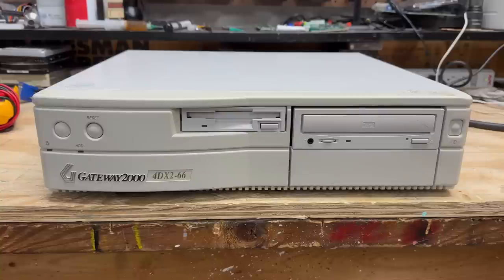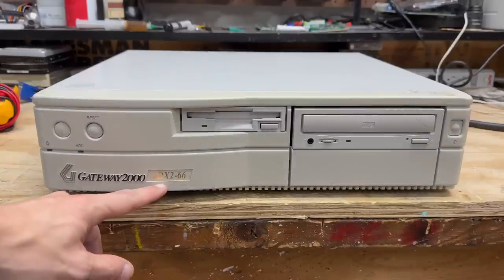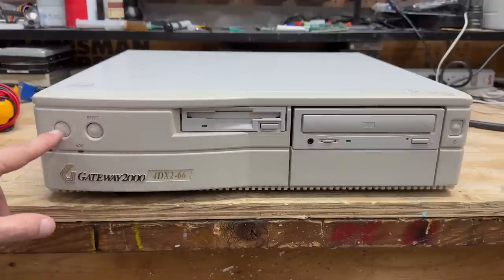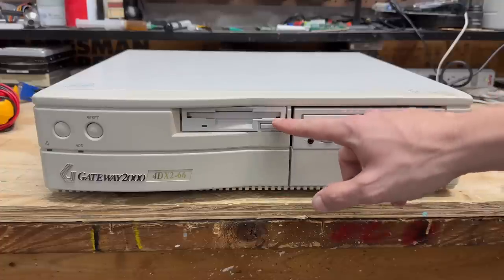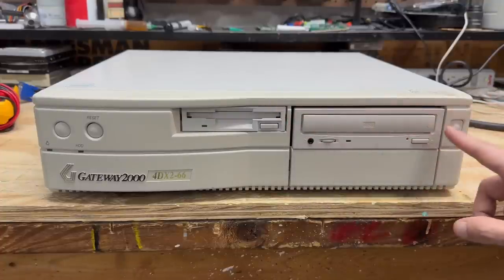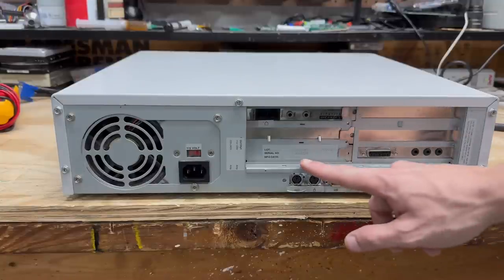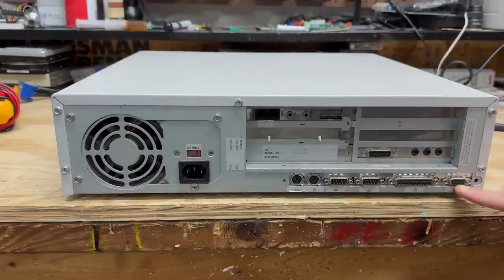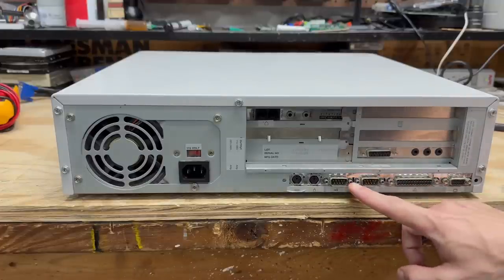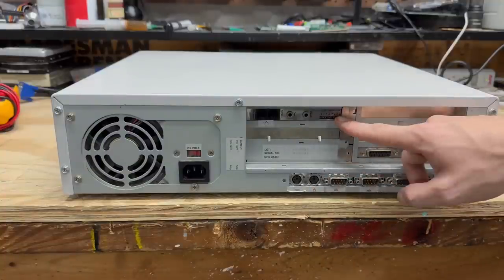The next system is a comparatively tiny Gateway 2000. Looks like we've got a 486DX2 at 66 MHz, hopefully. Got our reset button and an unlabeled switch here, which actually doesn't do anything — that's very odd. We have a remarkably unyellowed 3½-inch floppy drive and CD-ROM drive, and our power button. Here at the back side, got a manufacture date of February 8, 1995. It has just about everything you need on board: VGA port, parallel port, two serial ports, PS/2 keyboard and mouse ports, some kind of sound card, and of course the dial-up modem.